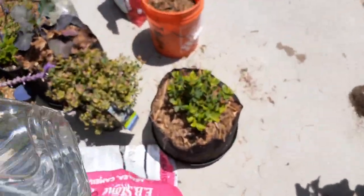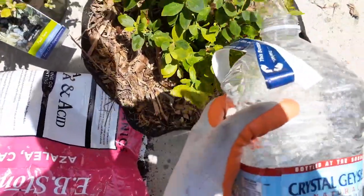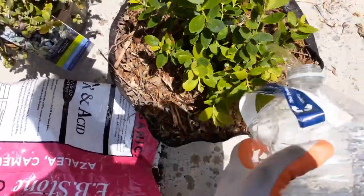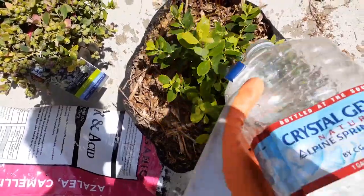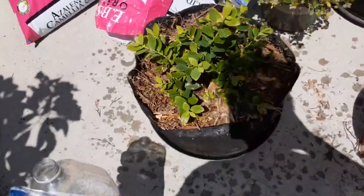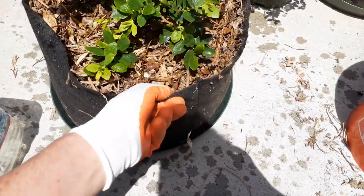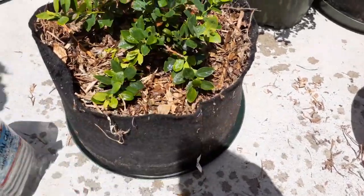I'm using about one entire gallon for this five-gallon pot. Blueberries are going to want consistent watering, so try to water about twice a week. You probably won't need an entire gallon every watering — it really depends on your temperature. You also want to feel the weight of your plant; you'll get used to what it feels like when it's dry versus wet.